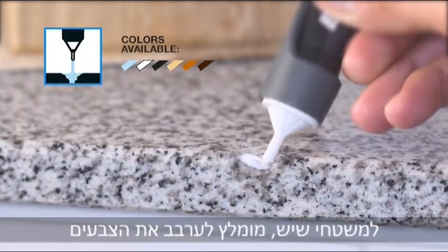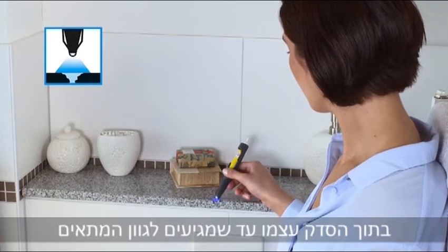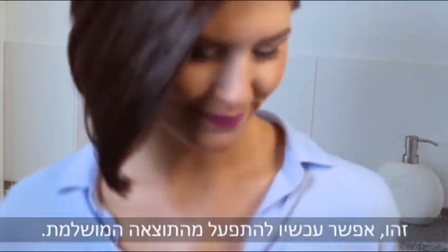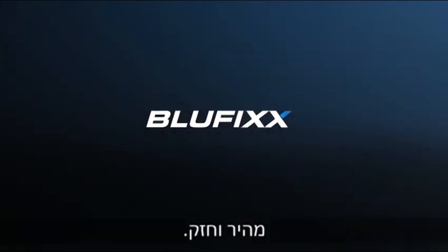For marble surfaces, we recommend mixing the colors right in the crack until you achieve the right shade, then cure using this special LED. That's it! Admire the perfect result! BlueFix, the blue light repair. Fast and strong.